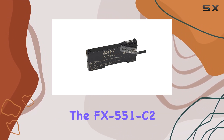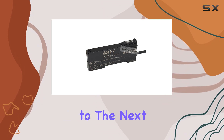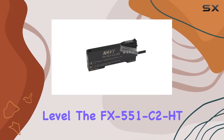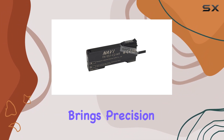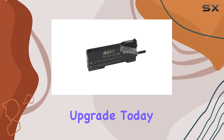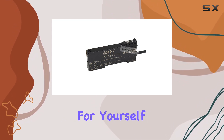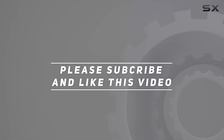In conclusion, if you're using the FX551C2 photoelectric switch and you're looking to take your system to the next level, the FX551C2HT fiber amplifier is the way to go. It's a worthwhile upgrade that brings precision, speed, and durability to your fingertips. Upgrade today and experience the difference for yourself. Check out the video description for updated pricing, and thank you for watching.